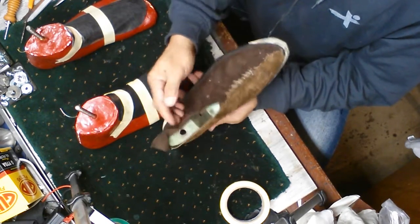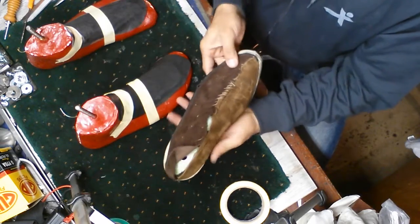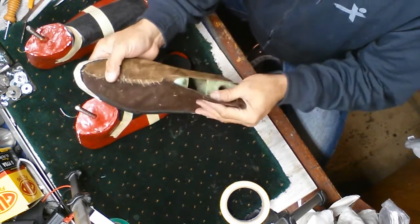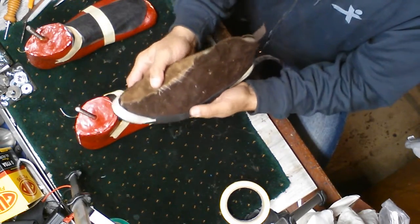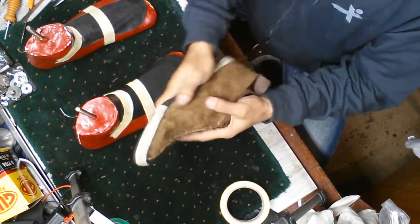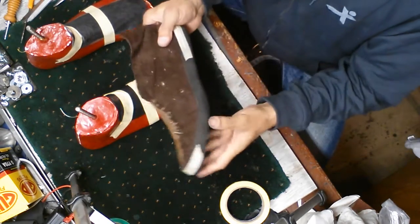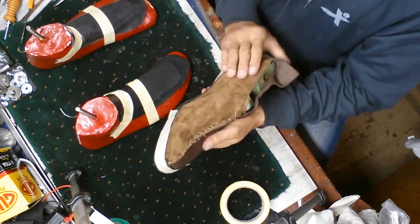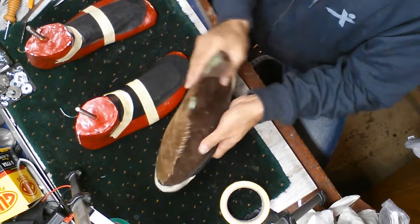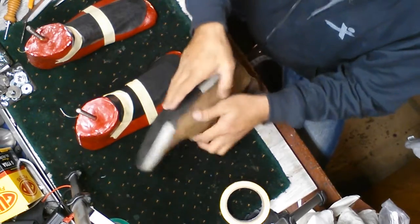What I do is I stitch the leather around the mold — like my foot. This will be my version 4 boot. I stitched it very tightly along the shape of the boot, then I stitch it together to make sure that it's tight.